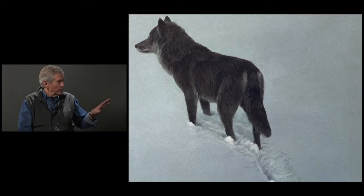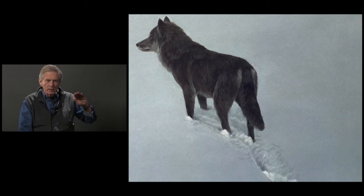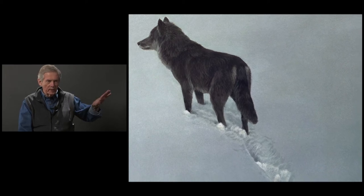So I had to very carefully — and it was quite a challenge — to get that snow surface. It's not simple to paint seemingly nothing. Emptiness is not nothing.